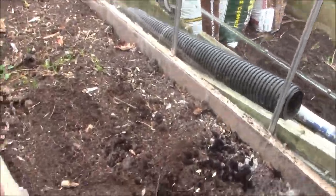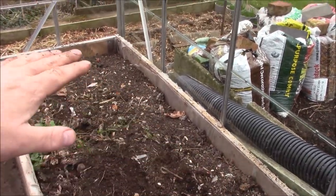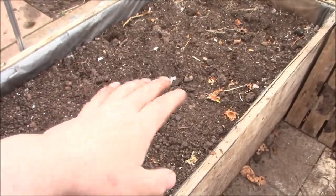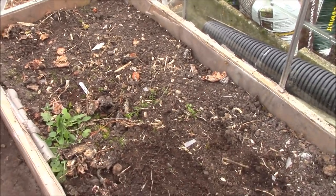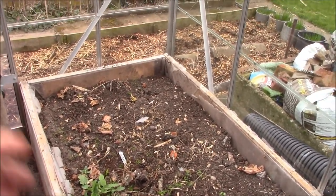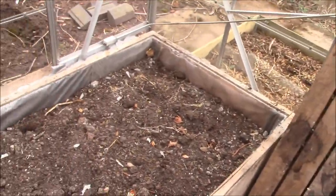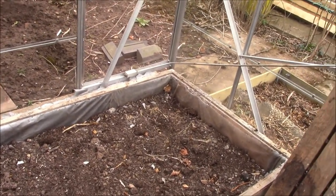We're going to get this greenhouse ready. We've already washed all the glass. What I'm going to do now is take off about six inches or so of the earth from these two beds. As I had blight last year, I'm going to take that soil away from any tomatoes or potatoes, because those are the plants that will get blight. Then I'm going to put some chicken manure in, dig all that in, and put some fresh topsoil on from the potato patch last year - nice fresh soil in here to put the tomatoes in later.